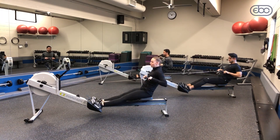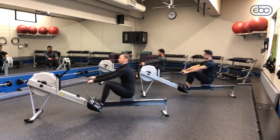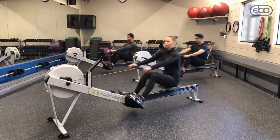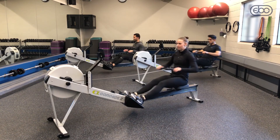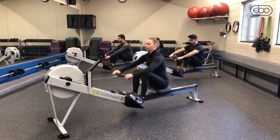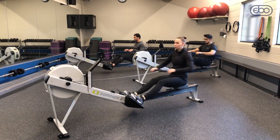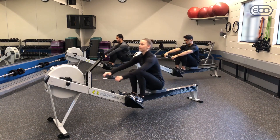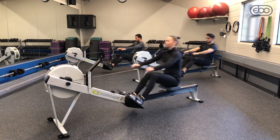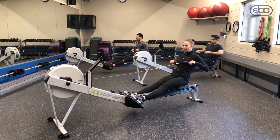Since we're doing a higher intensity workout, we're going to increase our stroke rate in this warm-up. We're going to move our arms and torso a tad faster in the recovery and get up to 28 strokes per minute. You can listen to your fan — the bigger the whoosh, the more power you're providing. We'll take three more strokes and let it run.